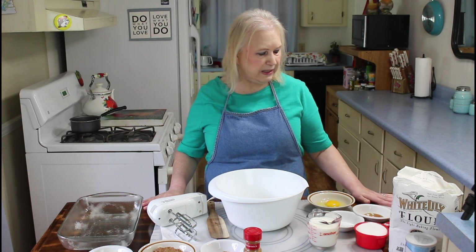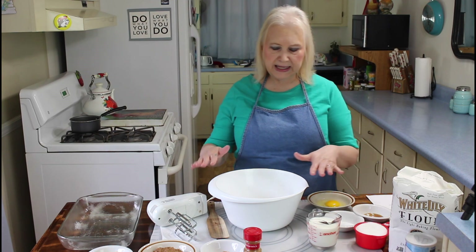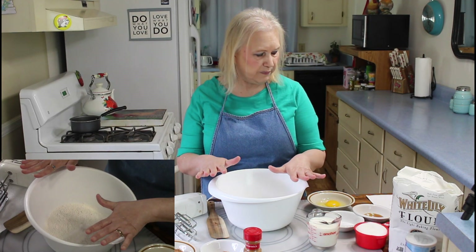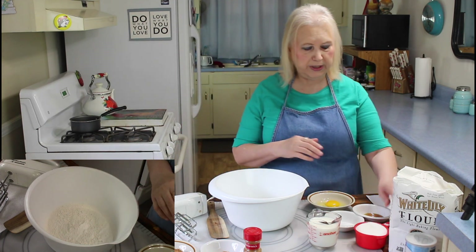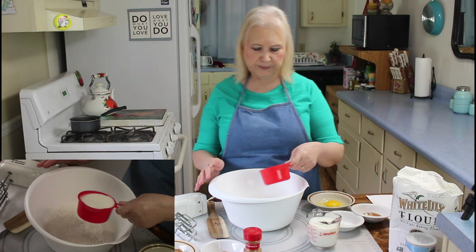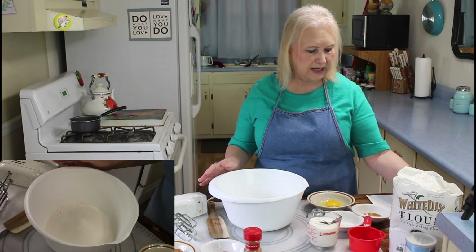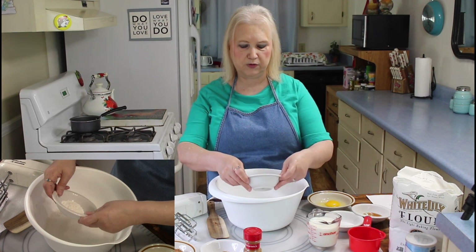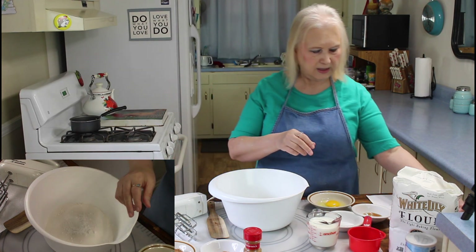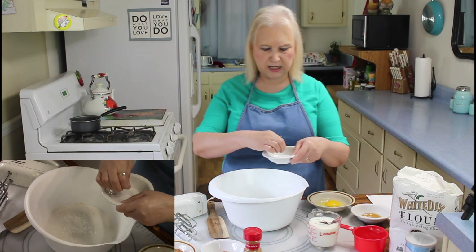Everything in my recipe will be in the description below. I've already got my flour in here, which is one and two-thirds cups. Now I'm going to put in my sugar — that's one cup of sugar — and I'm going to put in my baking soda and baking powder, and a pinch of salt.